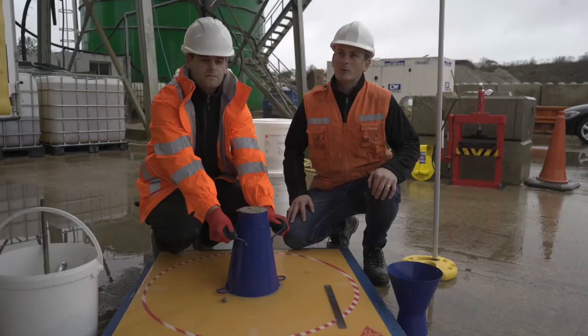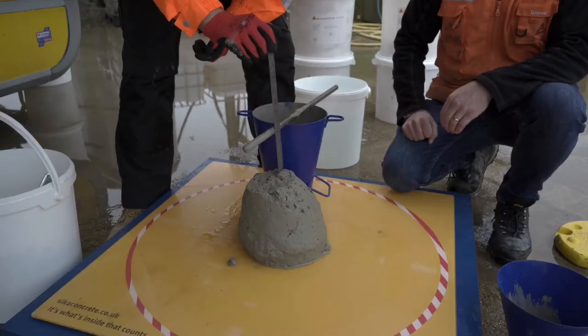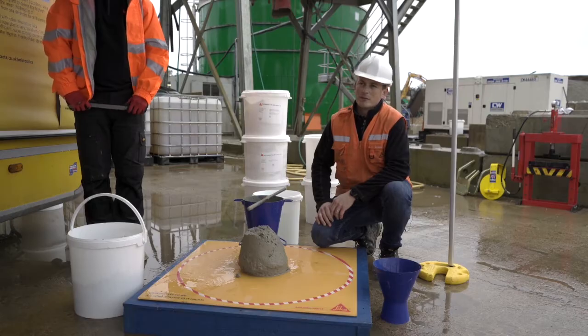What we're looking for is for the concrete to be consistent. The slump test is a very simple and straightforward test that can be used for all types of concrete, regardless of the application or the concrete mix design.